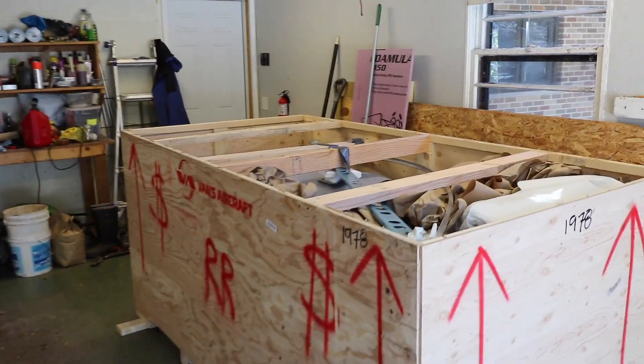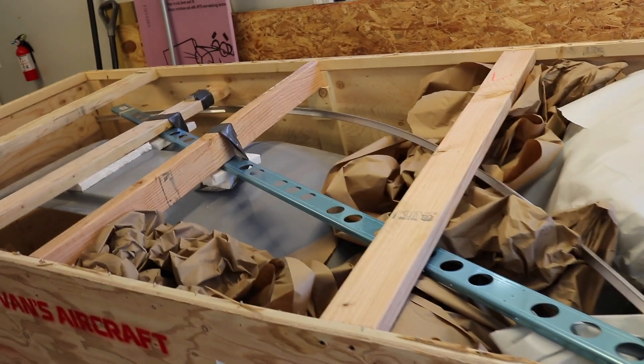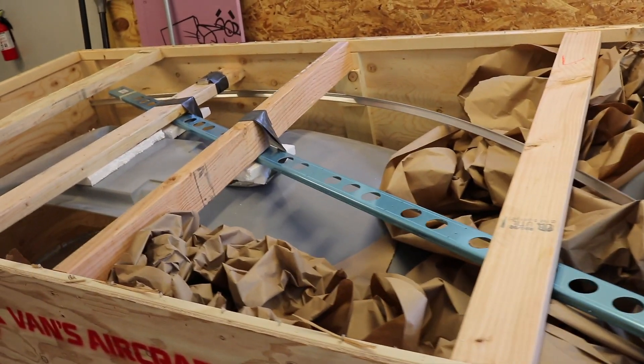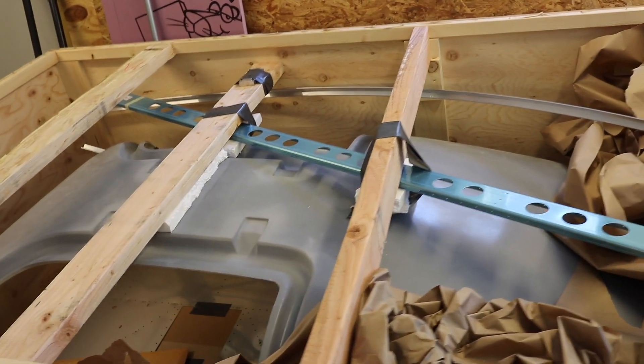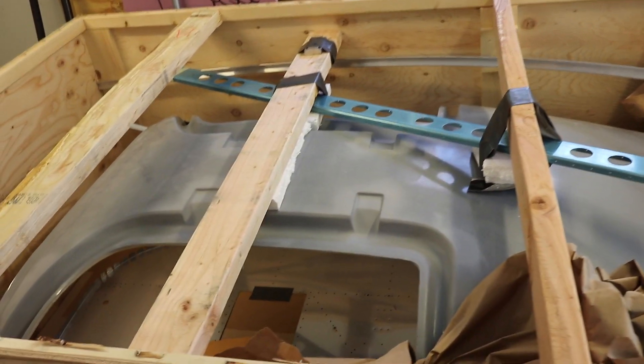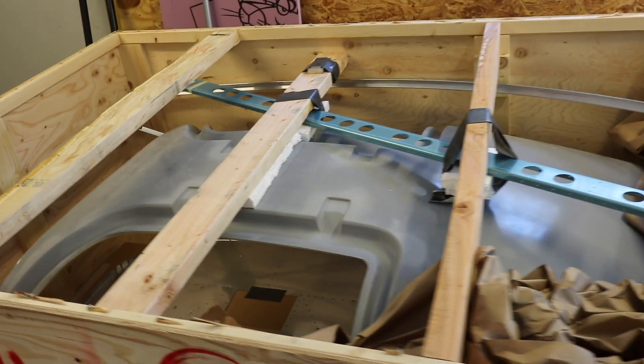It's a huge box — eight feet by four feet by, I don't know, call it four or five feet. What you see there is the big part is the canopy top. There is a spar — I think that's the flap spar with the holes in it on the top there.